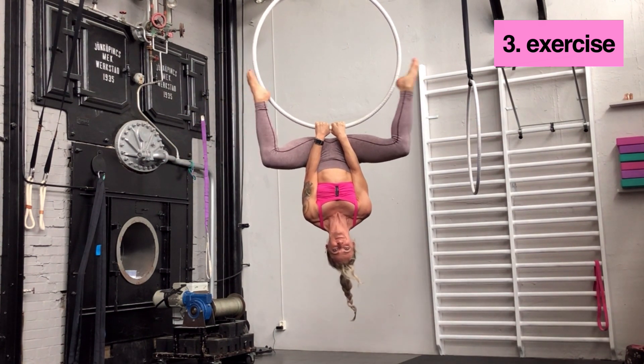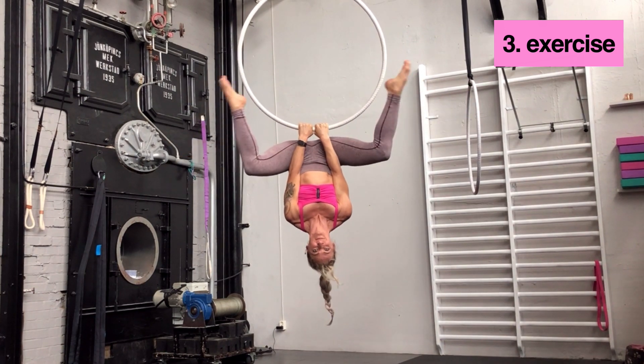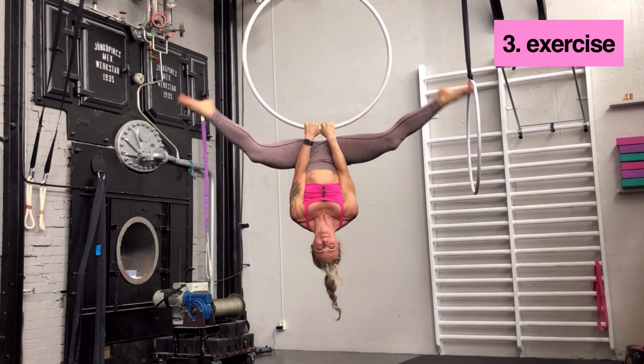The third one is you straighten both legs at the same time. The hip is still pushed up towards the hands and still.